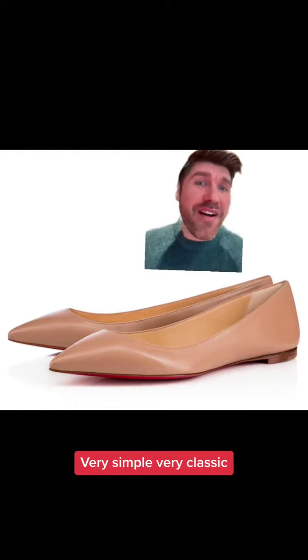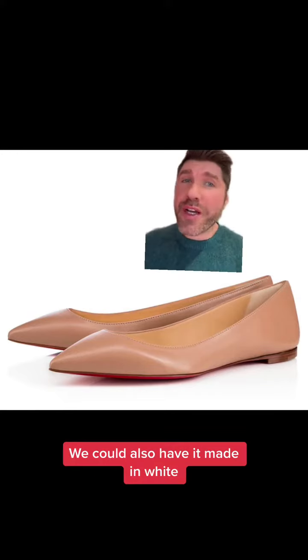This is the Balala. Very simple, very classic. Available in nude — we could also have it made in white. Here it is in white.